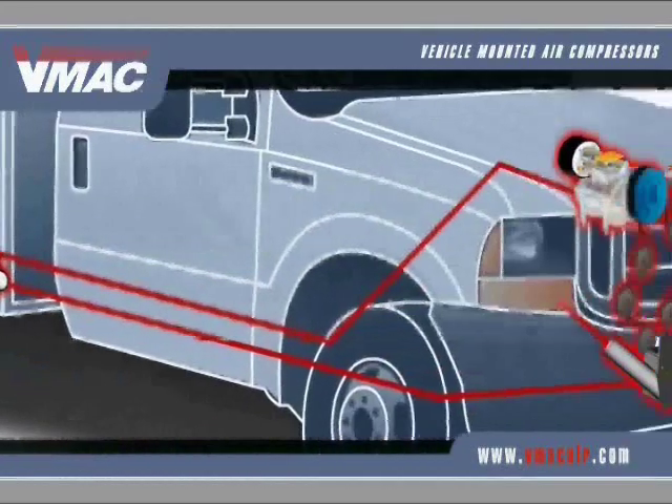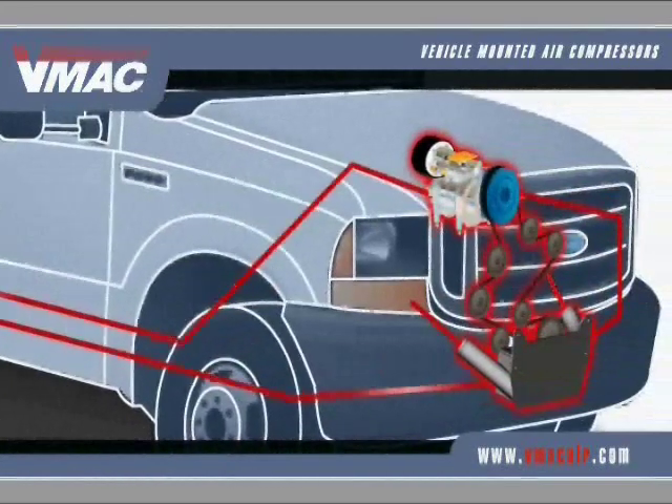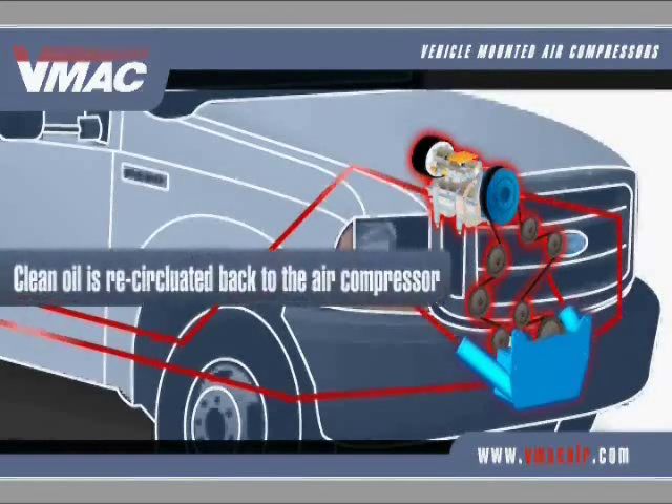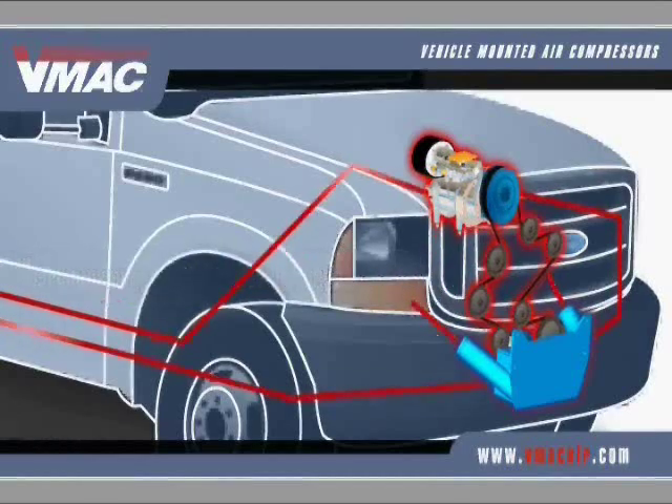Oil is recirculated to a heat exchanger, which works with the truck's cooling system. Cool, clean oil is then recirculated back to the air compressor. As your tools need more air, an electronic throttle control increases RPM to produce more CFM, supplying the air you need to get the job done fast.